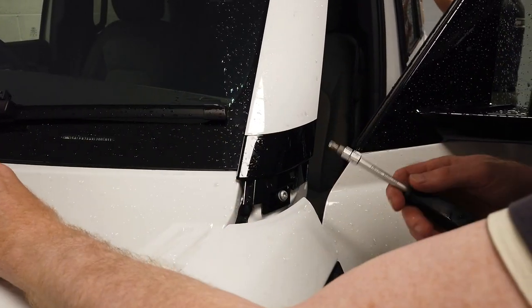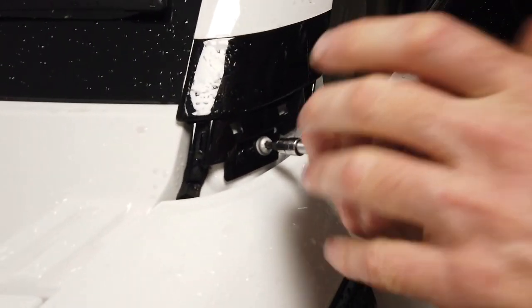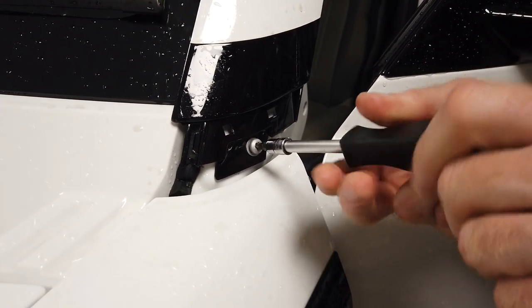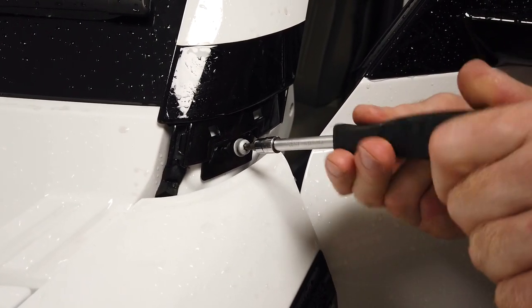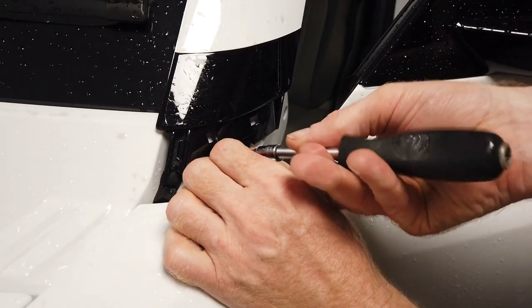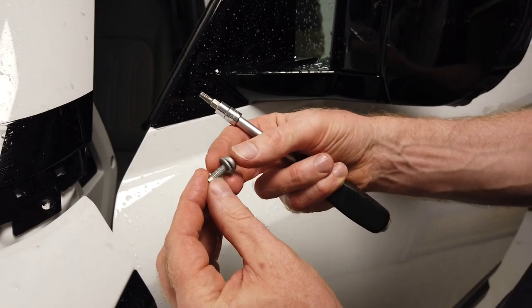It's this bit here — I think all this comes off together. We've got a Torx T25 driver. I haven't taken this off yet, I was just having a look the other day. So there you go — that's a nice little bolt there.